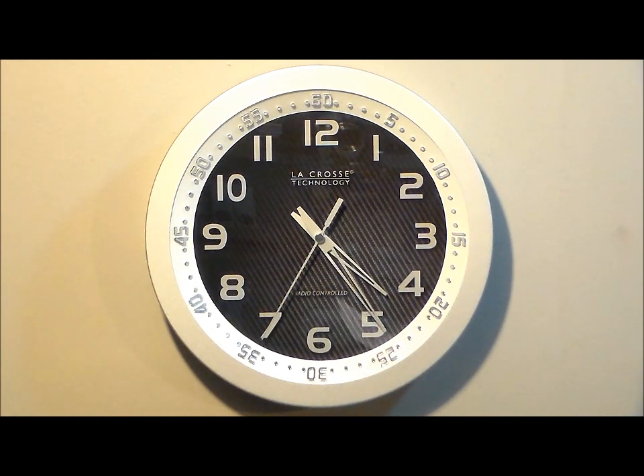This clock sets automatically with atomic time, or you can use a manual setting too. It automatically sets to exact time, accurate to the second, and it has automatic daylight savings time. Four different time zone settings, and it requires one AA battery.